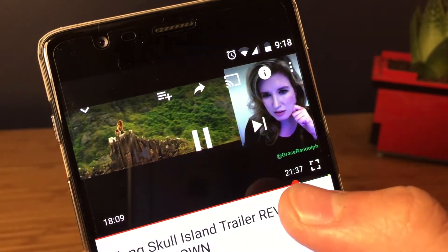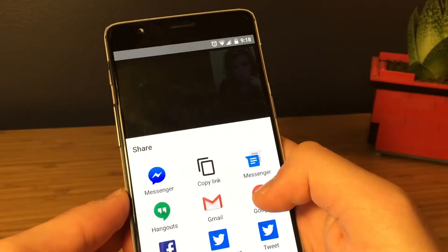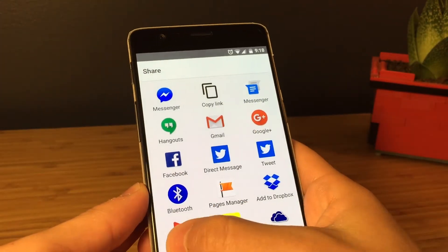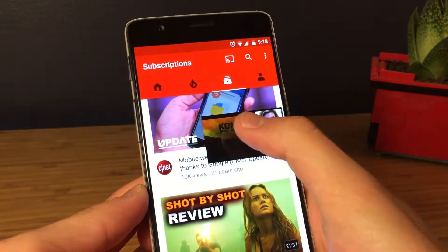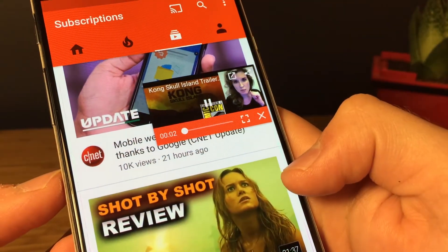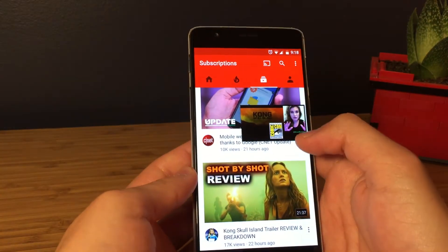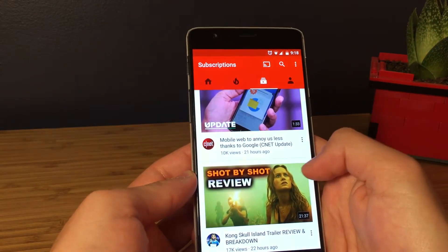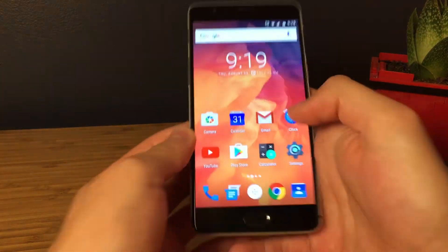One thing I don't like about the app is that if you're halfway through a YouTube video and you open FlyTube to finish it while doing something else, instead of picking up right where you left off, it starts the video over again. So you have to scroll and pick up where you left off. Other than that, it's a really nice app.